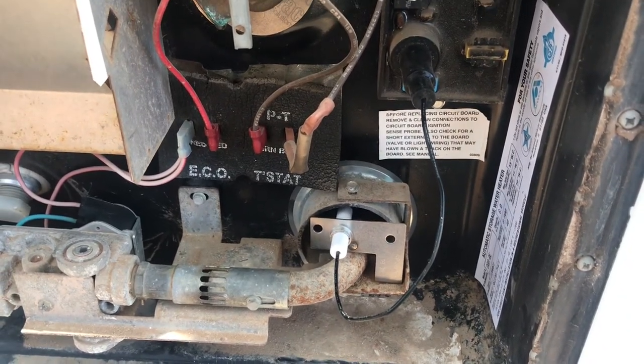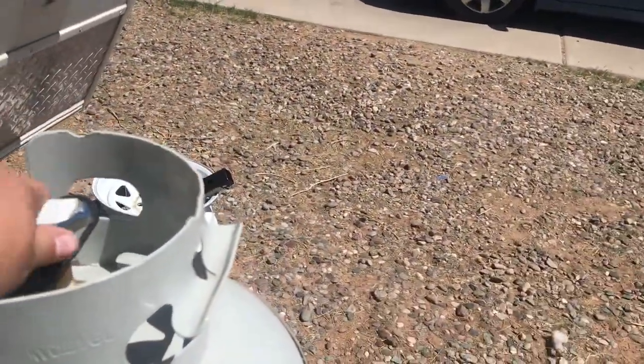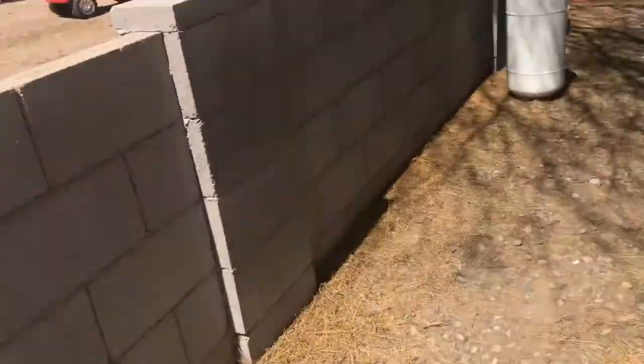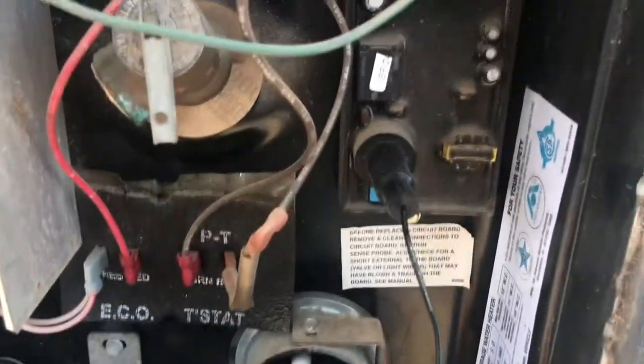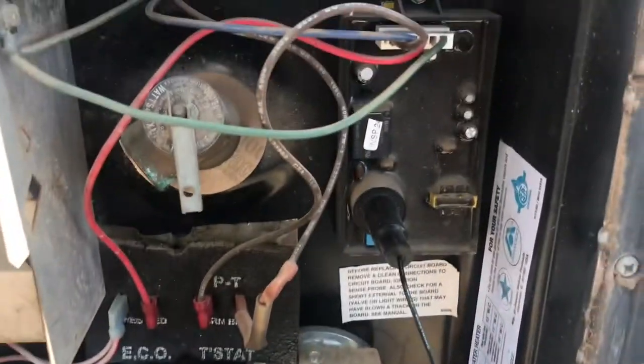We'll turn the power back on and the propane, and we'll see what happens. First things first, we'll turn on the propane. Trying to get everything ready before moving day. All of my solar stuff is under here. Batteries back on — 93% charge. Nothing appears to be happening. The propane is coming out because I can smell it, but I guess I did something wrong with that board. Next step: remove that board.